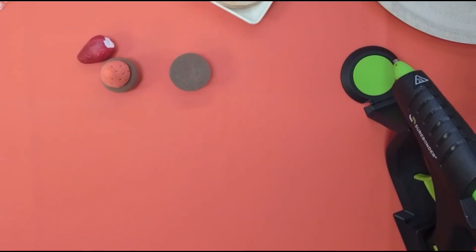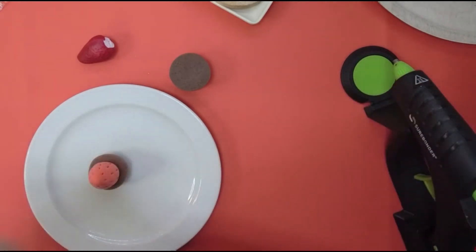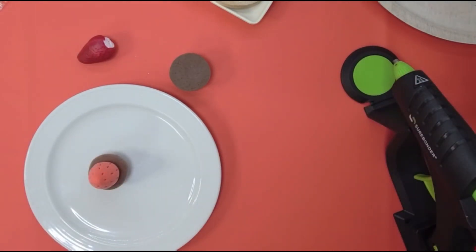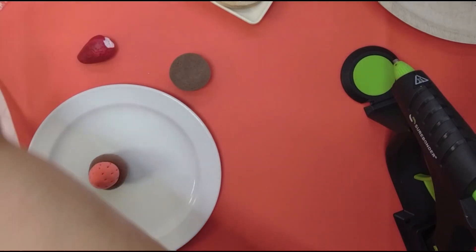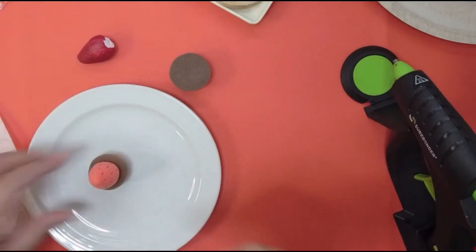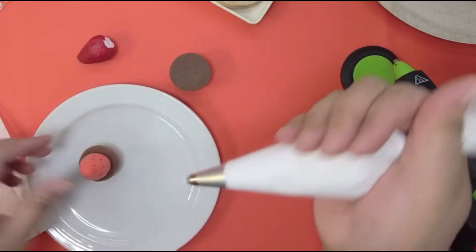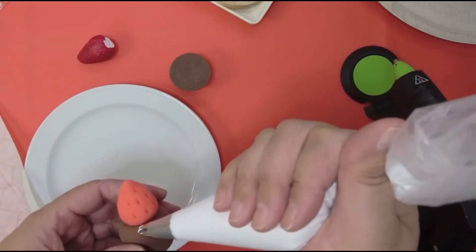Since we have this one ready, let's go ahead and put the spackle on. Let me get the plate ready. I always like to squeeze out a little bit first to make sure it's all coming out good. This tip is a 21 — you can use an 18, a 16, anything that has a small star tip.